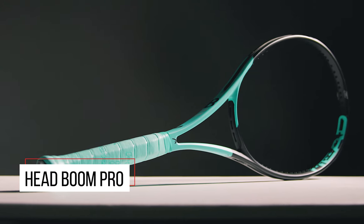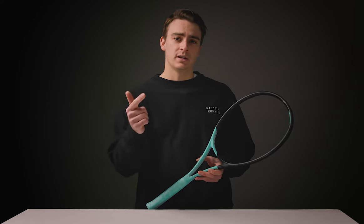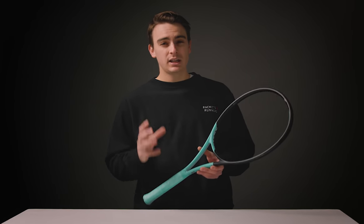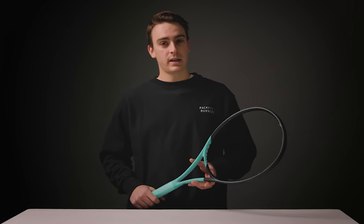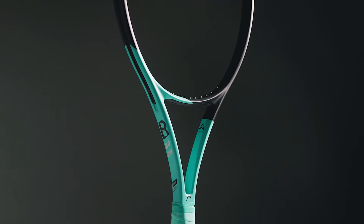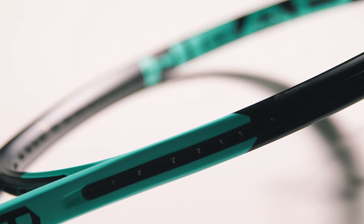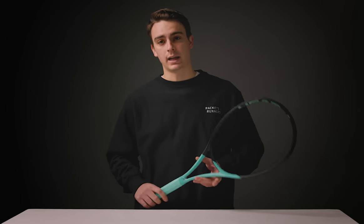You might be thinking to yourself — and I thought the same thing — we've got an Extreme, an Instinct, a Gravity, a Speed, a Radical, and a Prestige. Do we really need another line from Head? Well, you can't really get enough of a good thing, and the Boom Pro is definitely that. At 98 square inches and a 310 gram weight, it kind of falls within that controlled player's frame category, at least at first glance.